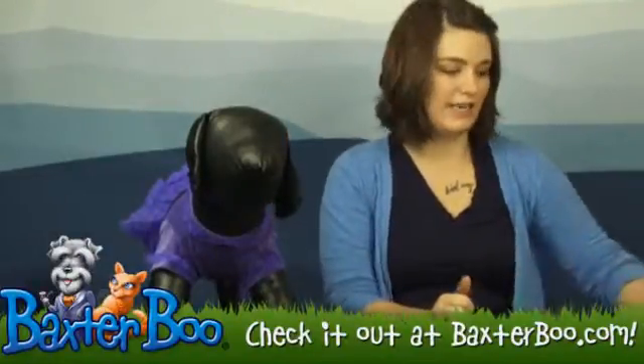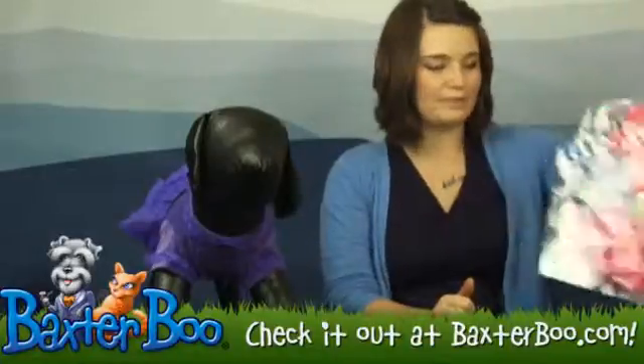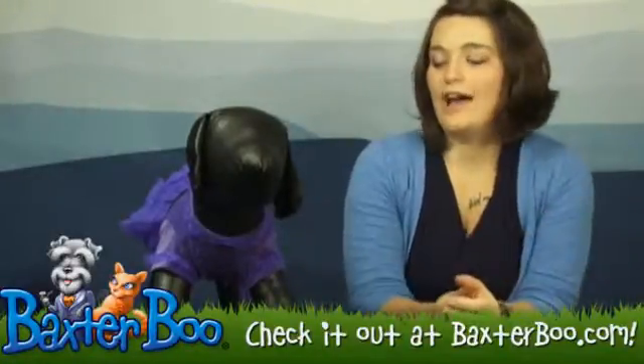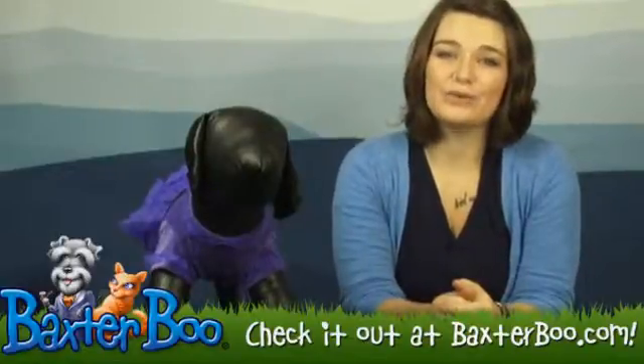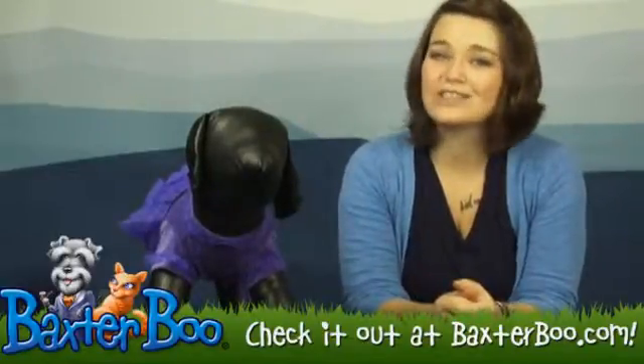It is available in various sizes, and as I said, also in raspberry. Check out the items page for sizing information, and as always, thank you for shopping with Baxter Boo. We hope you love this product as much as we do.